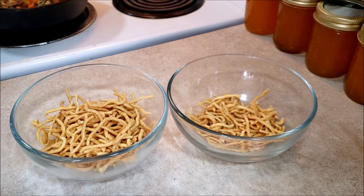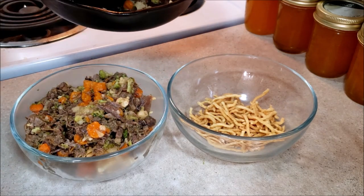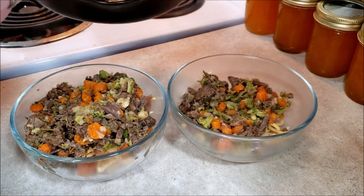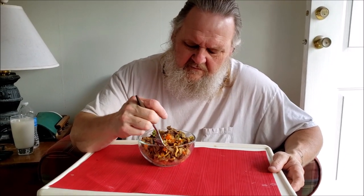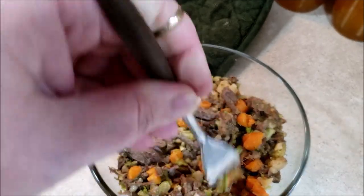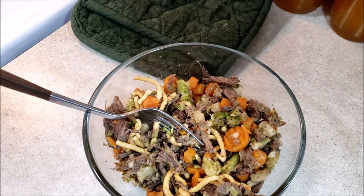Oh my gosh you guys, this smells so good! Turn off the heat. Now I'm going to spoon this on top of the chow mein noodles. It smells really good — look at that. I think I'm going to like this better than I do pot roast! Now comes the moment of truth. We're formal dining tonight, as usual, in the living room. Might be hot. What's the verdict? Good? I hope that you enjoyed our Savor the Scraps contribution. We are going to sit down and enjoy dinner.